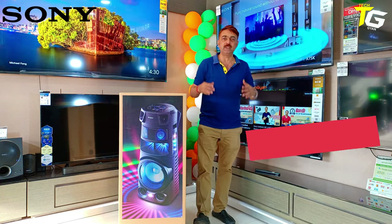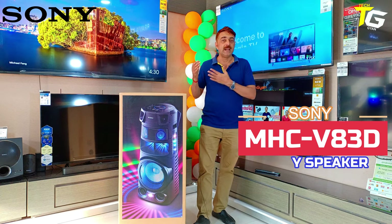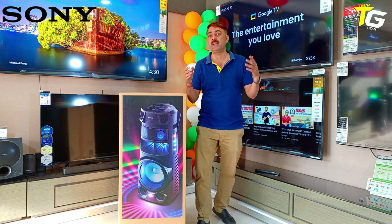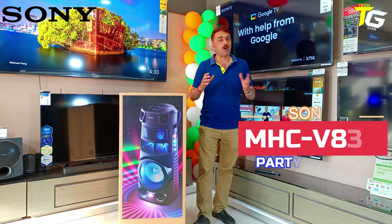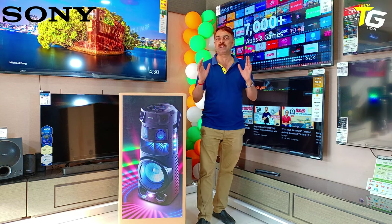There are many variants: V13, V43, V73, V93. It's a very gorgeous speaker. Sound quality is ultimate. You can play it for a complete party.